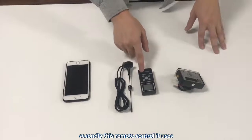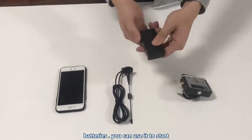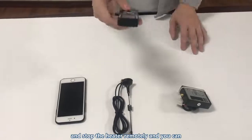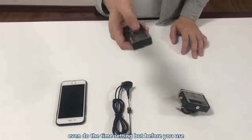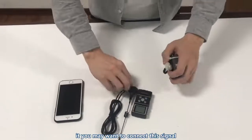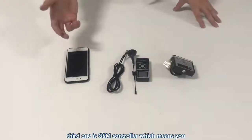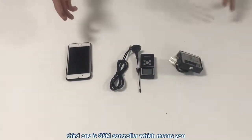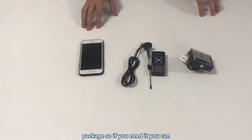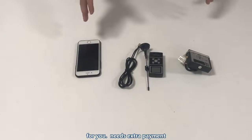The second option is this remote control, which uses batteries. You can use it to start and stop the heater remotely, and you can even set a timer on it. Before use, you will want to connect the signal device to the control panel. The third option is GSM control, which means you can control the heater with your phone. It's not included in the standard package, so if you need it, you can ask the seller to add it — it requires extra payment.